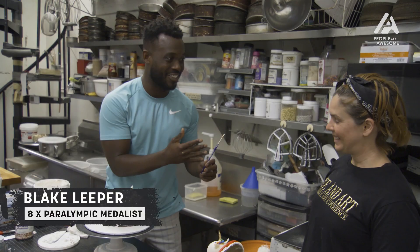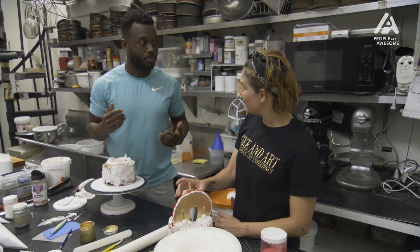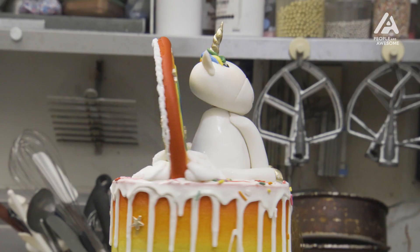So today, I'm going to teach Blake a little of everything. You're the professional cake decorator. By the end of the day, I'm going to teach you how to make a fondant unicorn and a rainbow. And then we're going to build a cake. The challenge I have for Blake today is going to be a cute little unicorn cake, because I heard he's got a daughter, so I think it's a perfect little cake. And we're going to make a rainbow out of fondant.